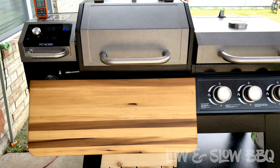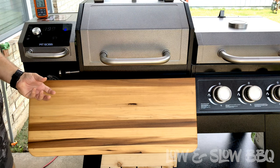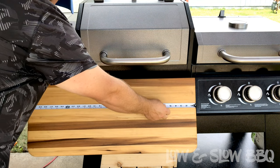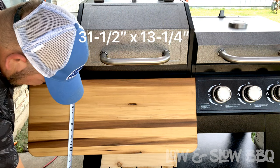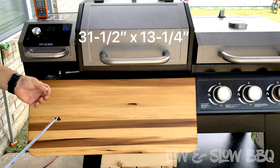So this is it guys. As you can tell, it's a hardwood surface — it's actually poplar wood, which is a softer hardwood. If you look at the dimensions, we'll measure it real quick: 31 and a half inches wide and 13 and a quarter inches deep.